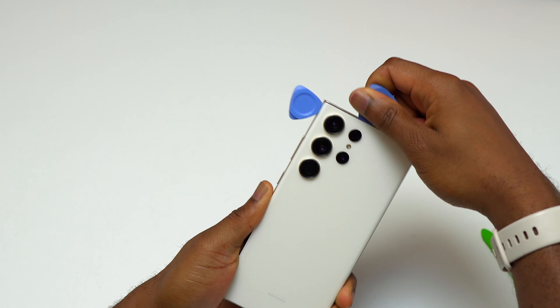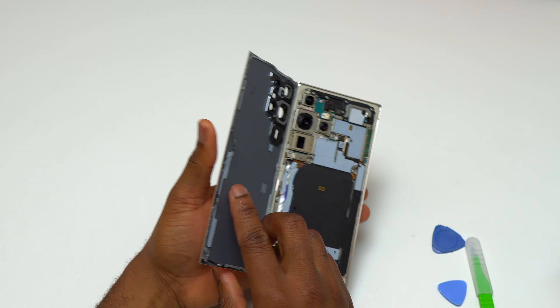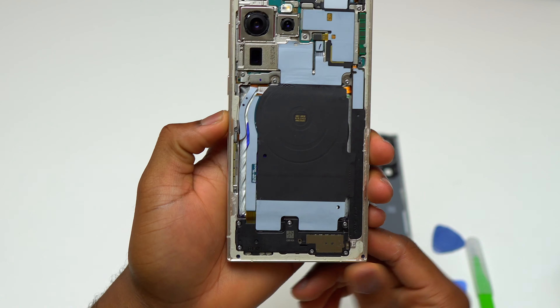The removal of the back glass is almost complete. I just need to separate the top portion of the back glass from the frame of the device. I have removed the back cover of the S23 Ultra and I can reuse it later in order to seal the back.